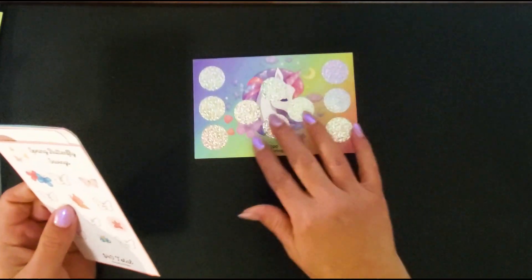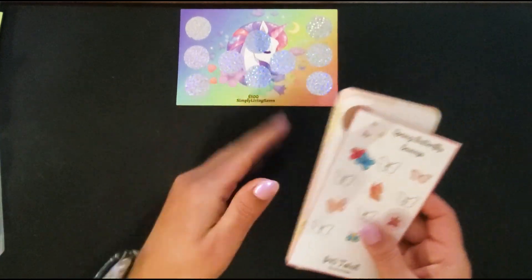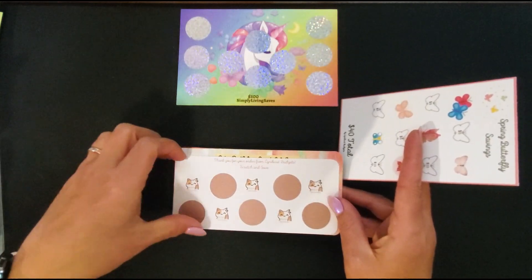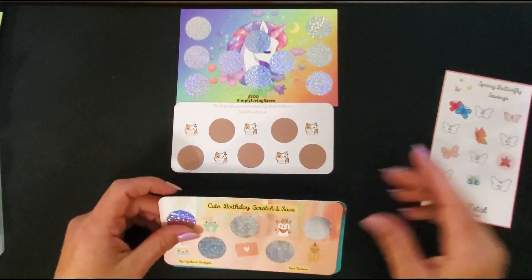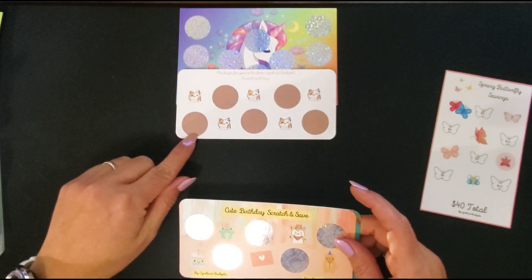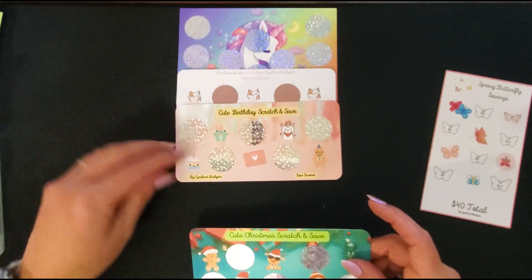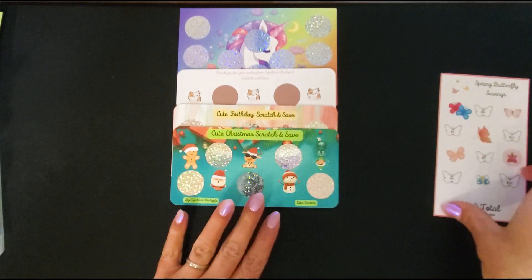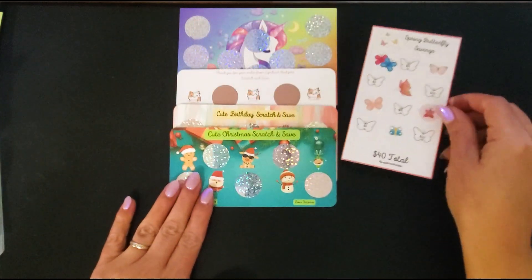The third one I'm going to give away is mainly a scratch off bundle. You're going to get my unicorn scratch off, Cindy Cat Budgets' cat scratch off, a cute birthday scratch off she made, and a Christmas one too. And then one of hers is a coloring one — the butterfly one. So that is the third one.